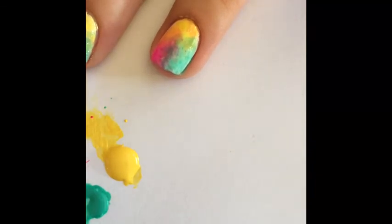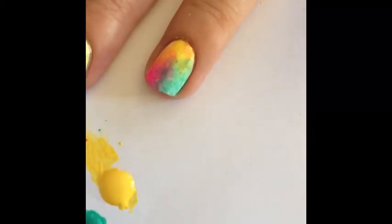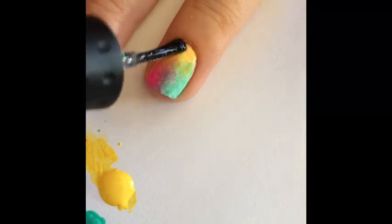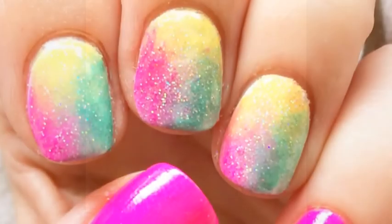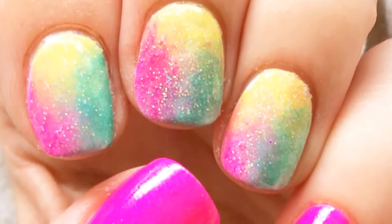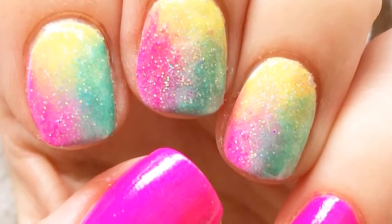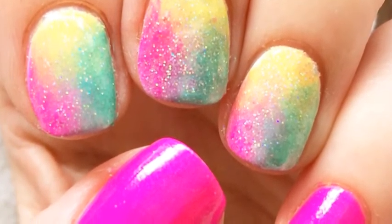Now that we have cleaned up the nail, you're going to get your holographic topcoat and place that — medium thickness is what I used — over the top of those nails to create that sparkly galaxy look. I also took a clear topcoat and put it over the top once it was dried. Here's the look completed with the rainbow galaxy nail art. I took the hot fuchsia pink and put it on my thumb and my pinky as well.